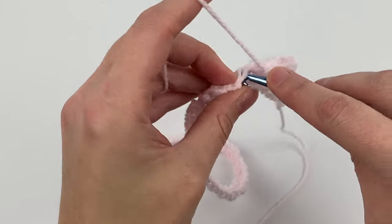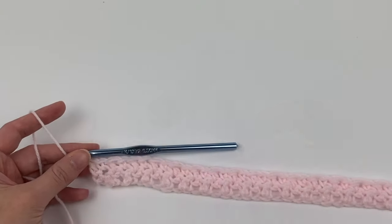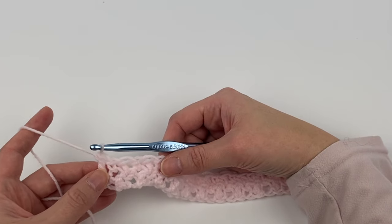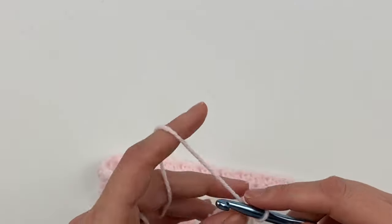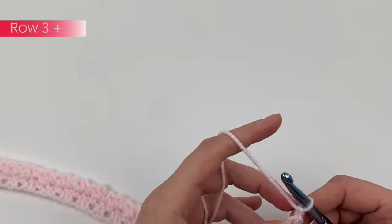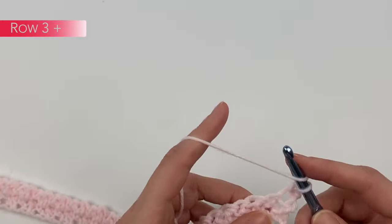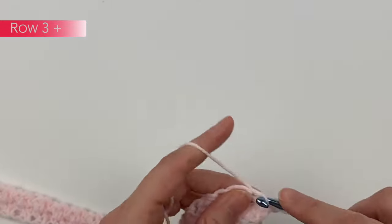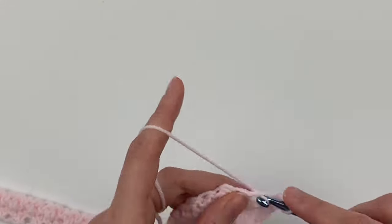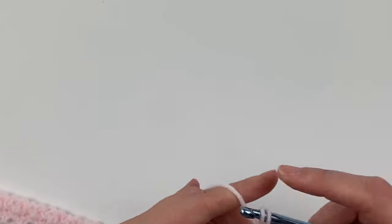Hit pause and then hit play again when you've completed the row. Row two is now completed. You should have once again ended with a double crochet stitch, so we're going to chain one and turn. We're going to do the exact same thing: single crochet into the first stitch, double crochet into the next, and continue doing this all the way across. And that's the whole pattern — it's just single crochet, double crochet, all the way across each row.